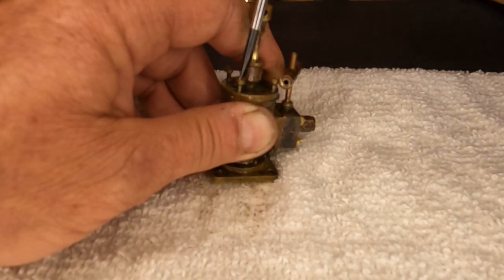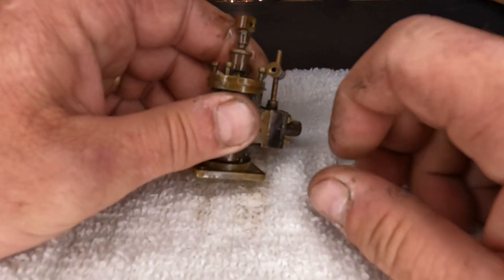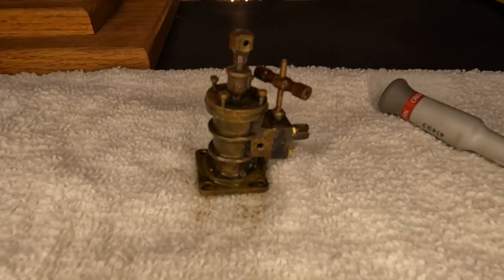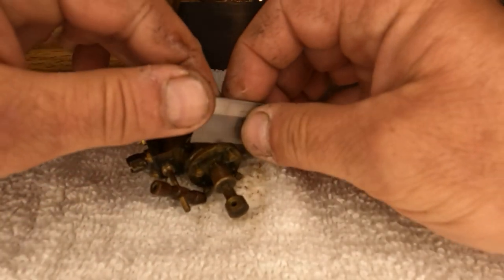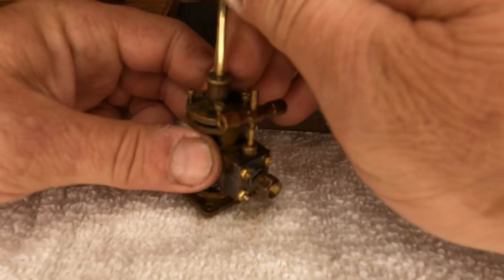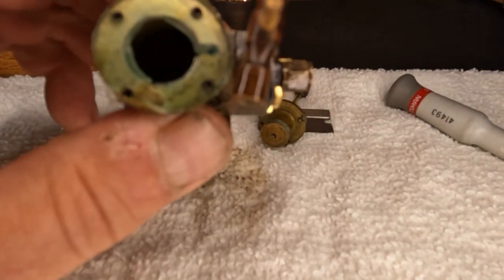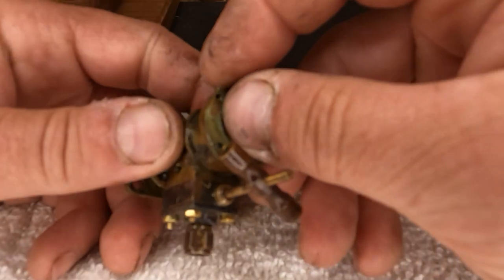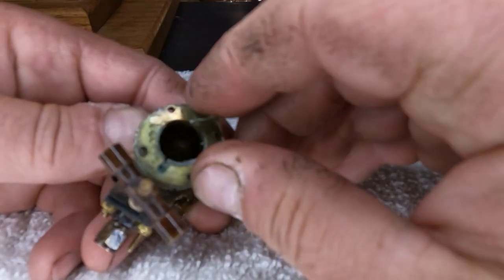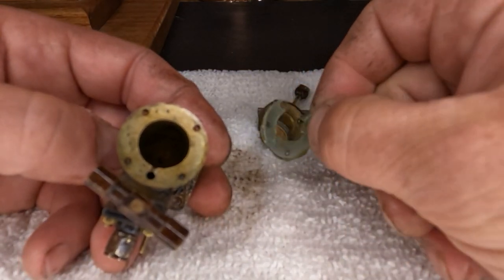Looks like there's something squishing out of here — that was a gasket that's rubbery, and it might be silicone. I hope not, but we'll see. Let's get it opened up. We'll take a single-edge razor blade and get it right there in the groove — there it went. Let's pull this out. I'm not sure what this stuff is — it feels like silicone. It looks like that was a silicone or some type of sealant.